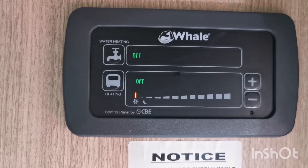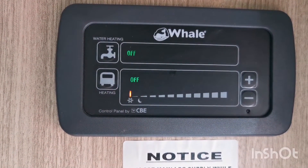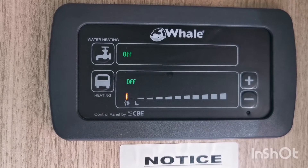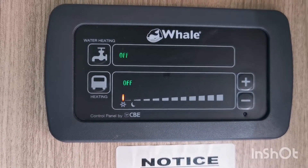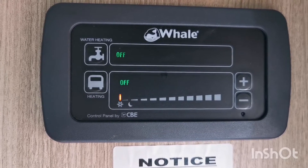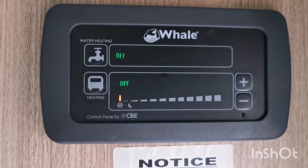Moving on to your heating. Now if you're in the middle of summer you're probably not going to need your heating on at all, so you're going to have it in your off position. If you do want your heating on, you're pressing the button to the left hand side and clicking it to whatever setting you want it on.